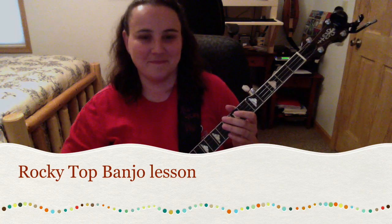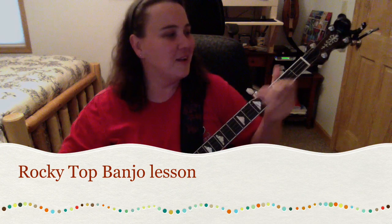Hey everybody. It's been a while, I know. I've been real busy.